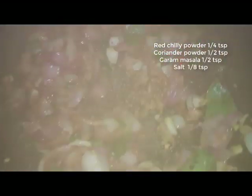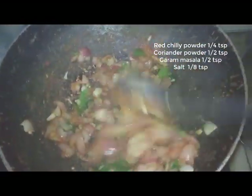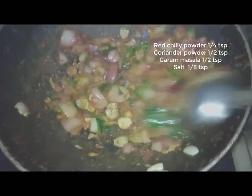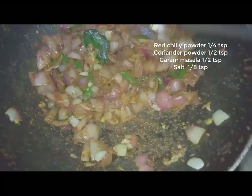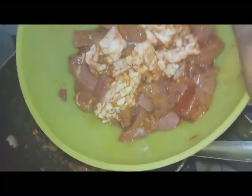Put some fish in the pan and add a little bit of salt. Add a little bit of soy sauce in the pan, cook a little bit of salt and use the pan.